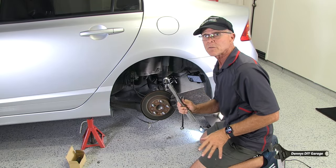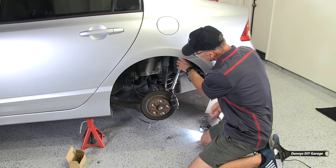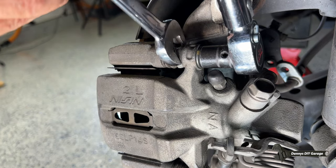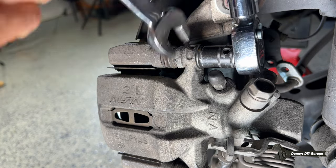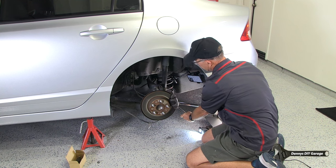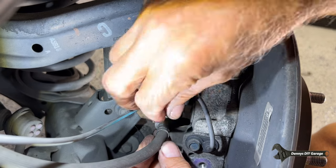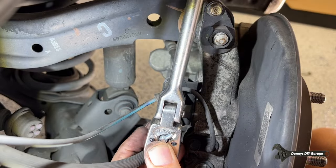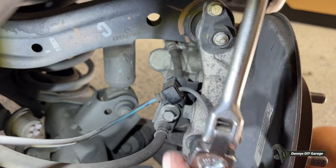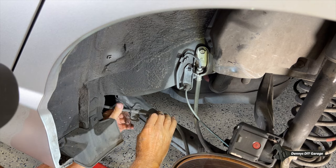I'm going to torque the caliper bolts here. It says 17 foot-pounds on the caliper to the caliper bracket, but I'm going 20 foot-pounds. I'm going to hold that nut — there it is. Let's get the bottom one. We're all good. Let's get the brake hose back where it belongs, and then also the parking brake bracket. I don't have a torque spec for you for this — just don't break them off. And then the final parking brake bracket. Tighten it down.